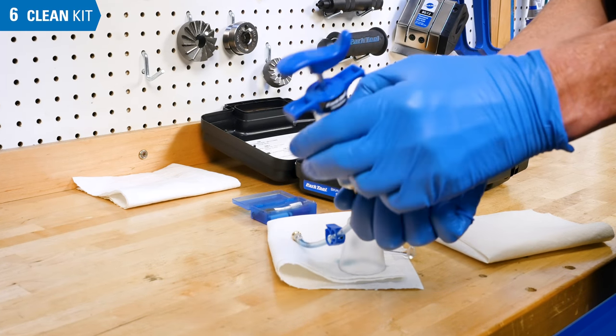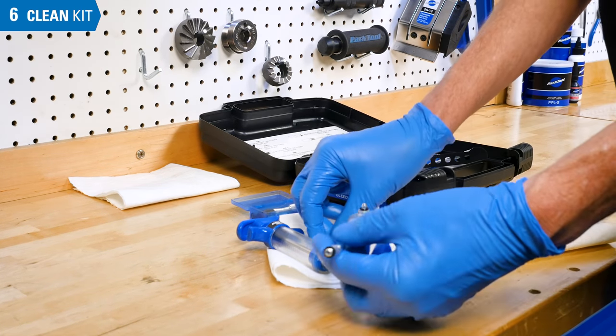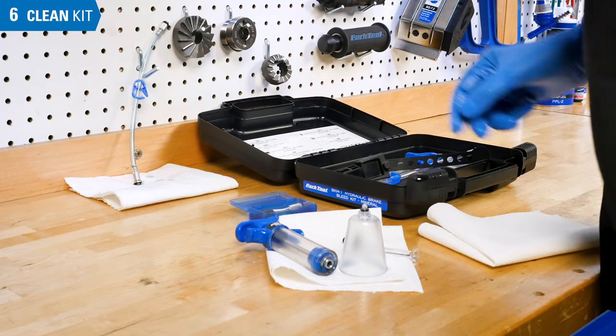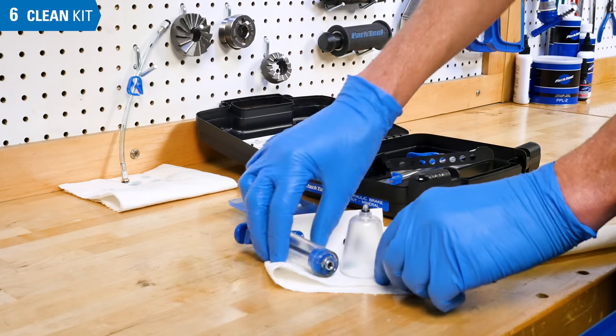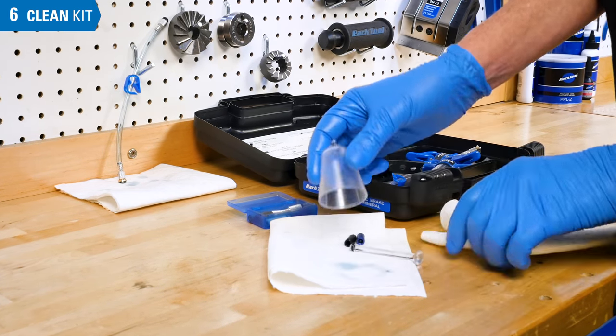After bleeding, remove the hose from the syringe and remove the adapters from the hose. Let the hose drain and make sure any hose clips are open. A little remnant mineral oil in the syringe is not an issue; otherwise, the syringe can be taken apart to be cleaned at your discretion.